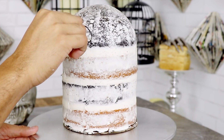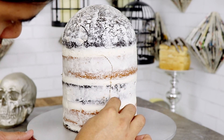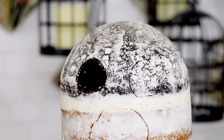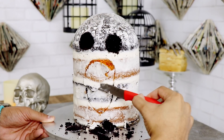Now let's create Harold's face. I'm using a toothpick to mark out where I want all of his features to go — he needs two eyes and a big ol' mouth. I'm using a paring knife to cut out all of the different cavities and holes. I want his mouth to be almost touching the cake board.